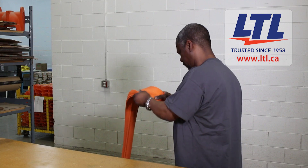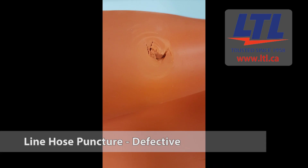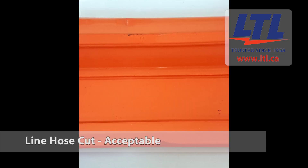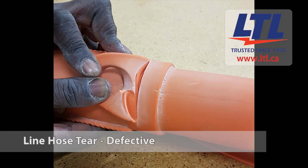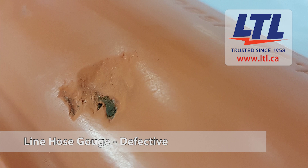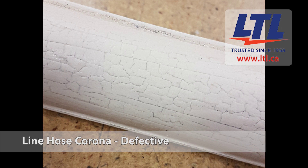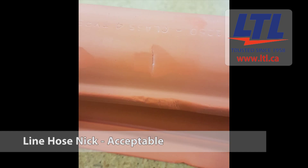Insulating line hose and covers are inspected for punctures, cuts, and severe ozone cutting. Holes other than factory produced openings on the top sides or lips of the line hose or covers, tears and punctures, and serious cuts and rope or wire burns that extend more than one-third to the depth of the thickness of the rubber per ASTM F478 section 11.7.1.